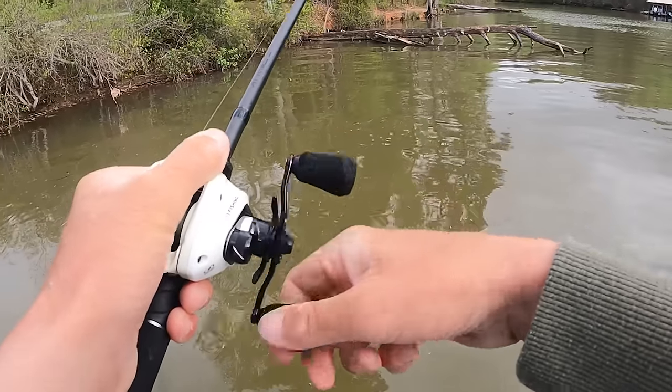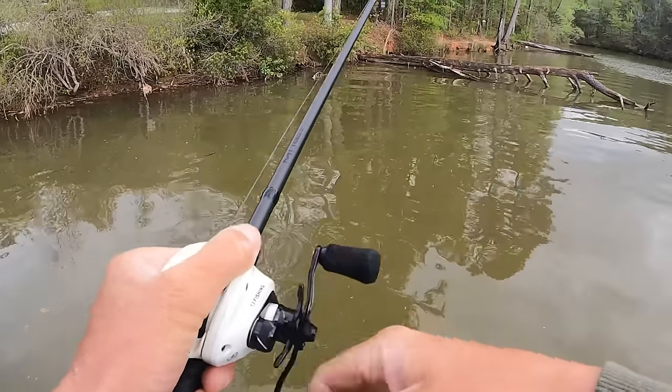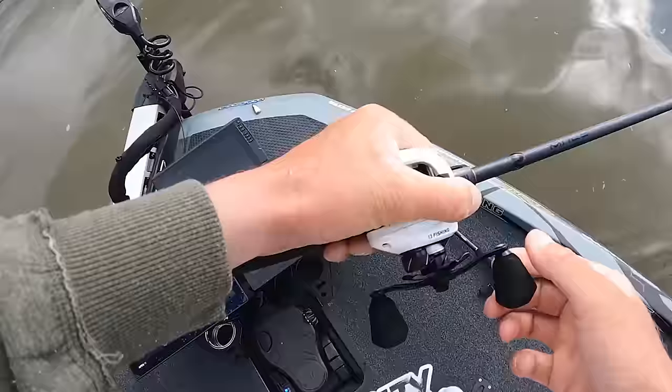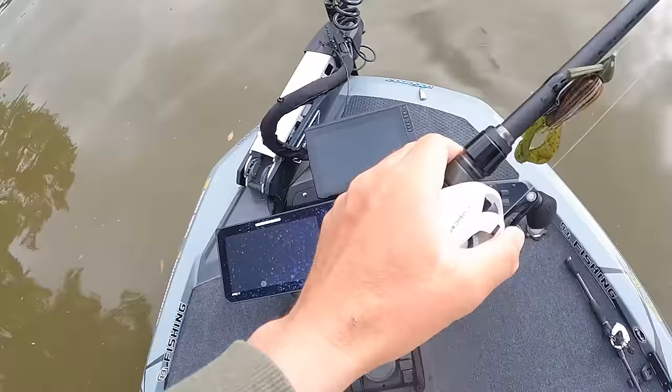I put this swim bait on there thinking I was just going to wind it around docks, and that's probably what I'm going to do mostly anyway.